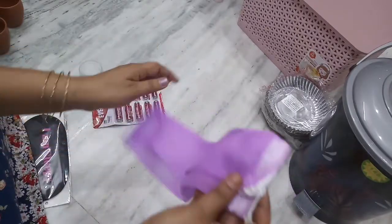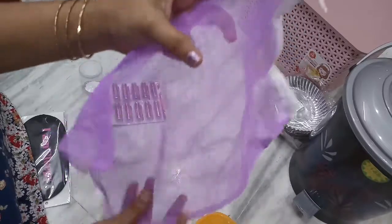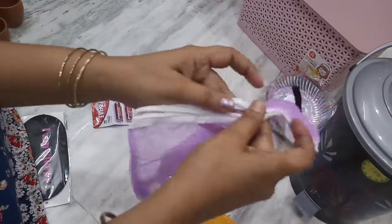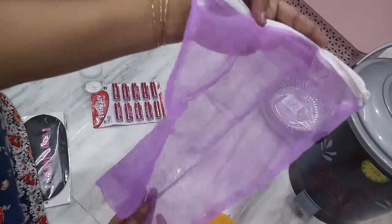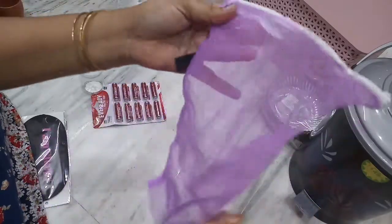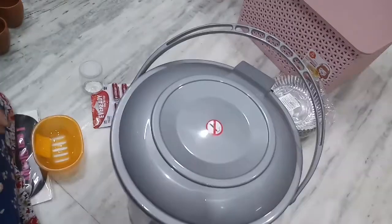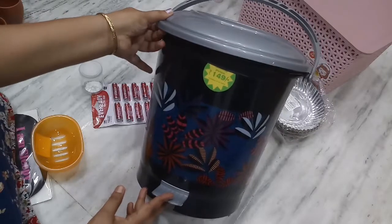I will try to make a net lock with fruits and vegetables. I will put it in the fridge and fold it. We will put two packets and also a dustbin.